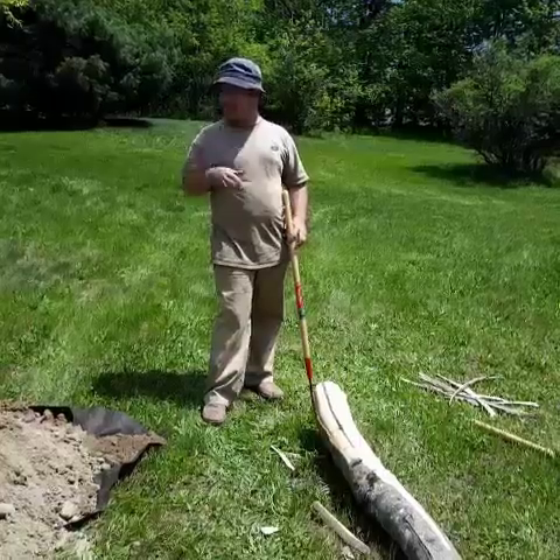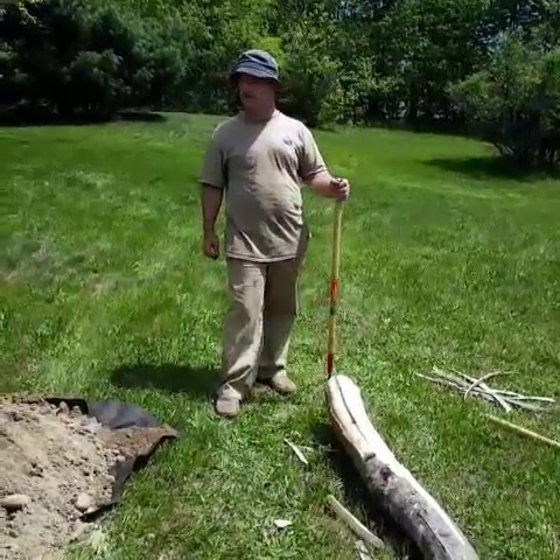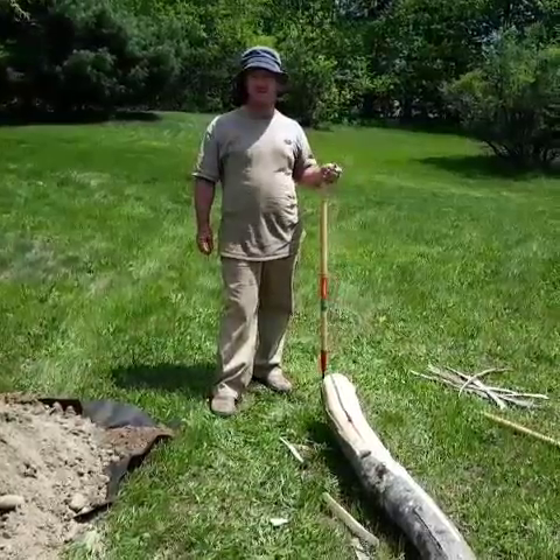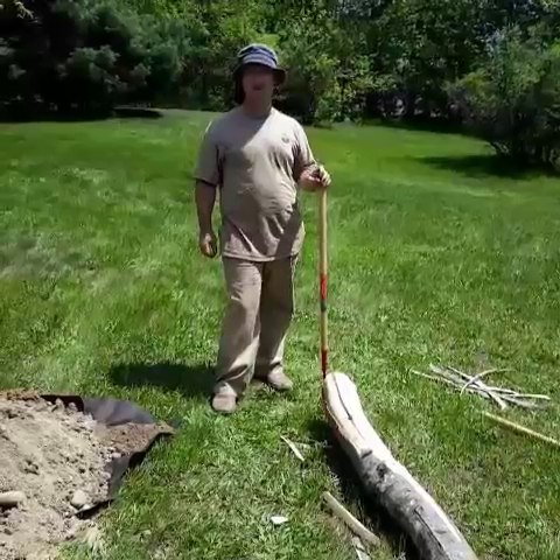And we should be ready to try and drop it into the hole. So we're going to have two posts about 18 feet high by the time it's all done, 24 feet apart. We'll come back and show you how the wiring gets done and the rope in, and hopefully I'll have a nice little hop yard by the end of it.